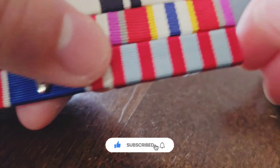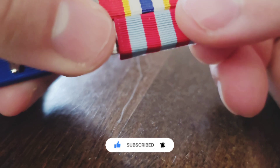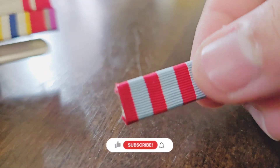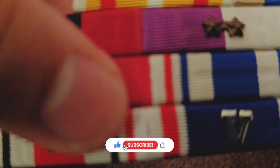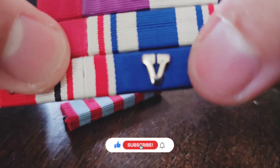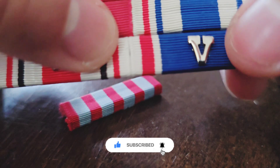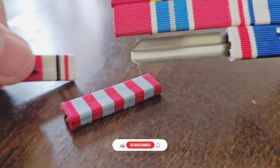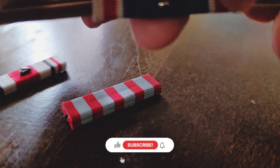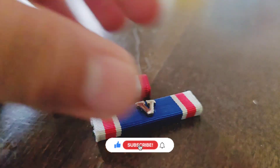Basically just pull them out one by one. You've got to be careful because some of them are tight on the rack and some are loose. Some of them have devices — like this one has V for Valor — so that one's gonna be a little bit tricky if the backing gets caught. I'm gonna slide out my red service disaster relief ribbon.